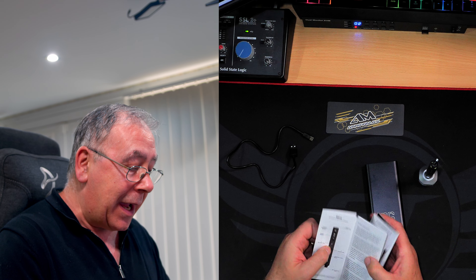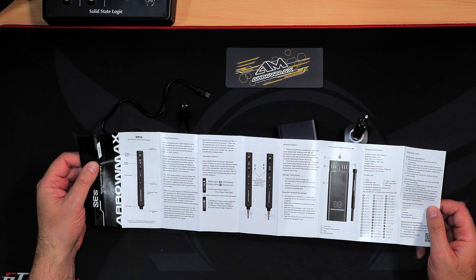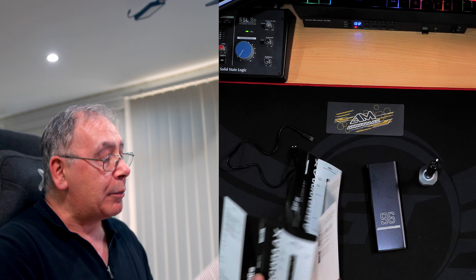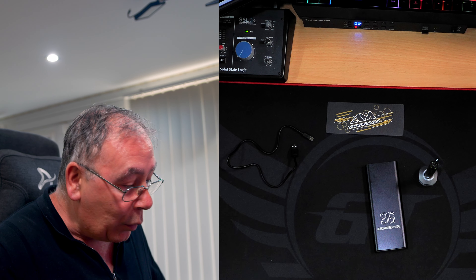Instructions. And again talking about quality — it oozes quality. They've gone to a lot of effort to give you all the information you need, and it's in two languages: one being English, and one being Chinese or Japanese — I don't know the difference.